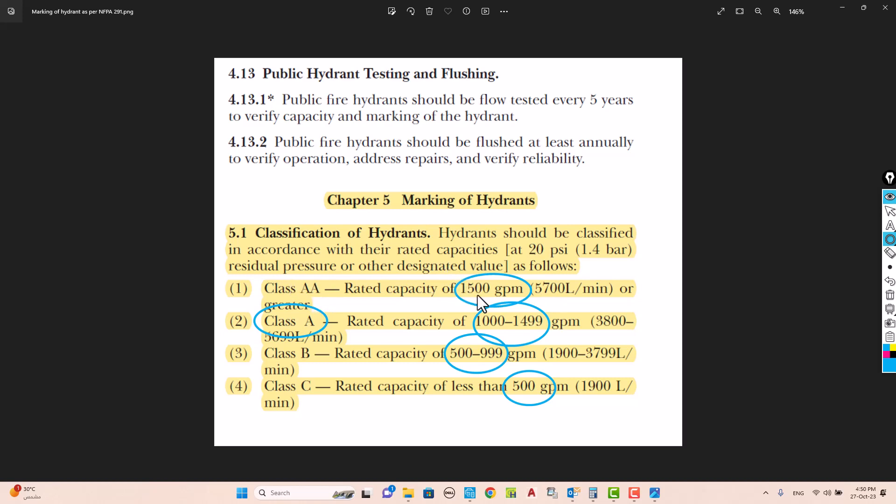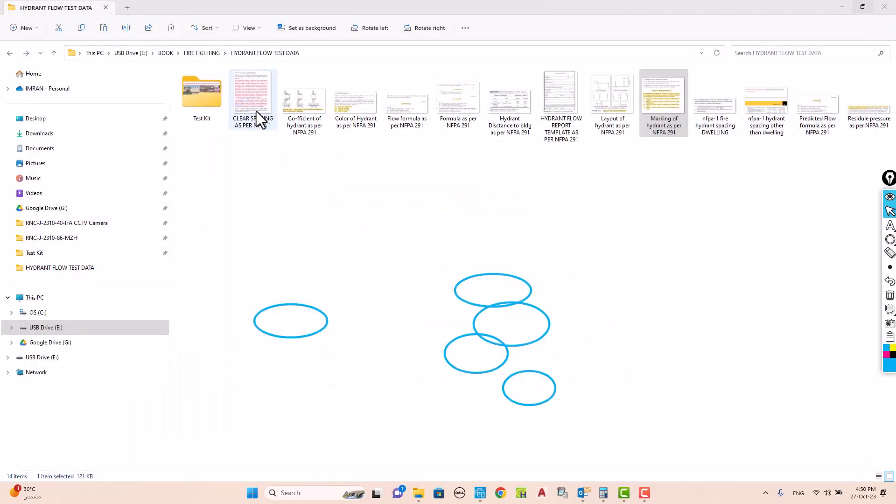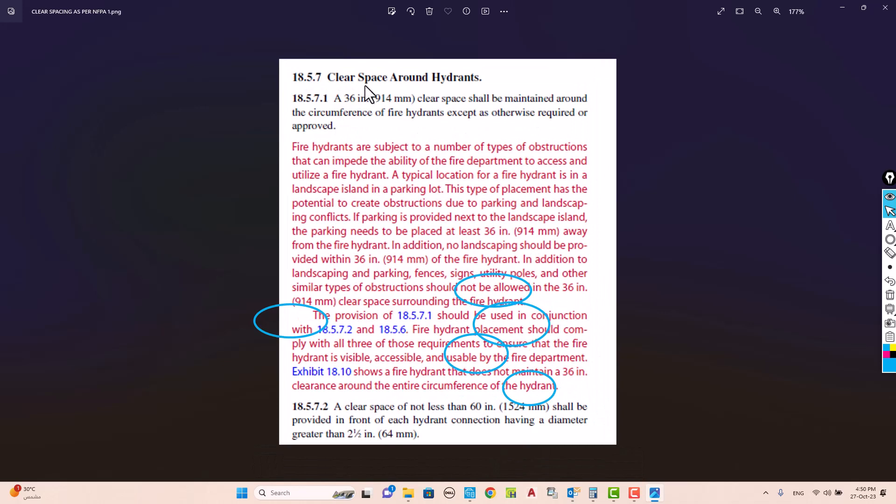Regarding clear space around a hydrant: a minimum 36-inch clear space shall be maintained around the circumference of the fire hydrant on all sides. Additionally, a clear space of not less than 60 inches shall be provided in front of each hydrant connection having a diameter greater than 2.5 inches.